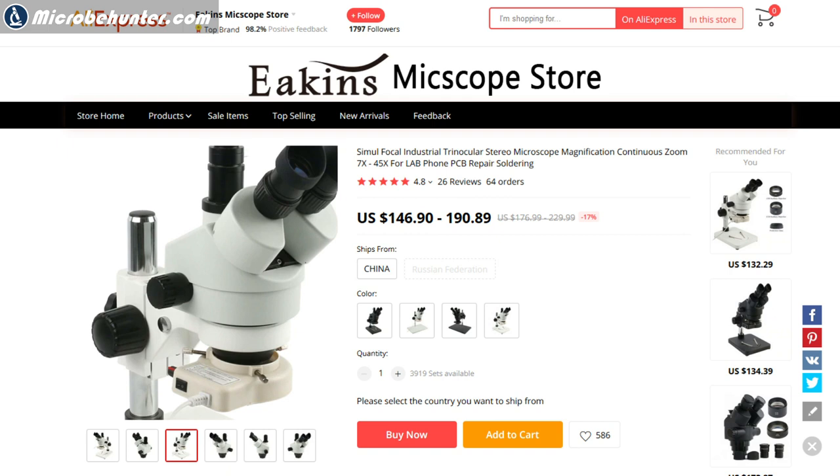Moving on to budget and brand. You said 200 to 400 pounds — that will get you a decent microscope, like this one, which cost around 400 euros, so it's within your maximum budget. The brand on this is AmScope, however this microscope is manufactured in China and imported, then sold under different brand names by different companies. If you go to AliExpress, you can buy these microscopes quite cheaply imported directly from China — they look almost identical.